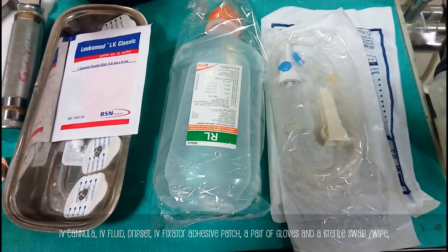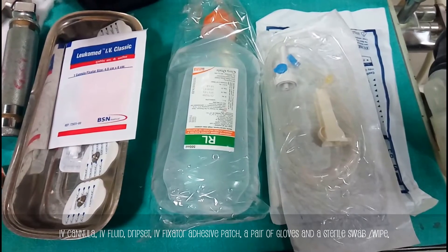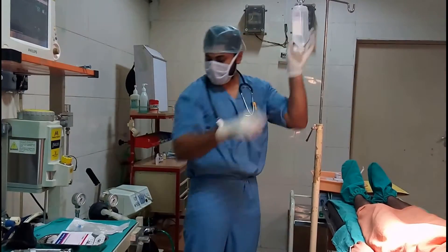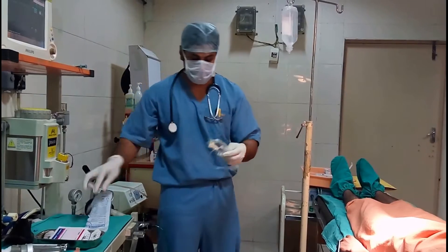Today we are going to learn how to fix an IV line. These are some of the things that you require prior to IV cannulation. Break open the set and hook it up, collect your IV line and make sure there is no air in it.